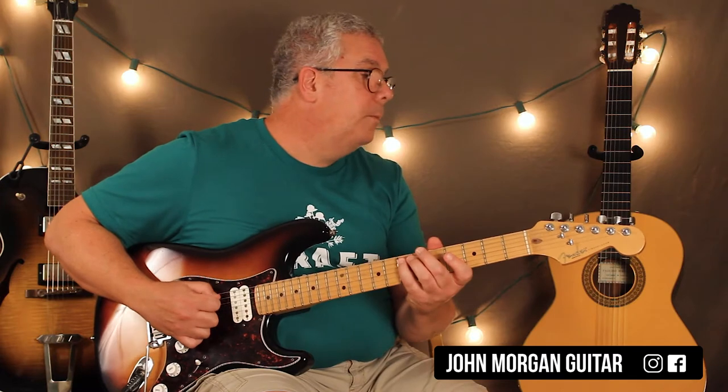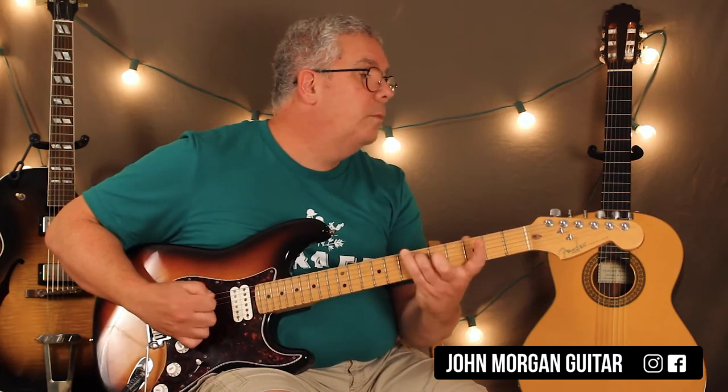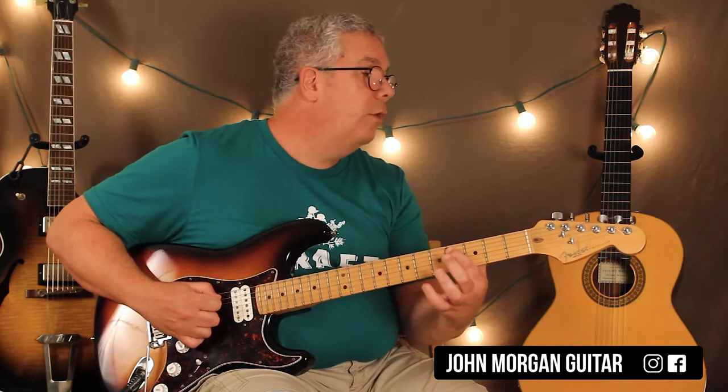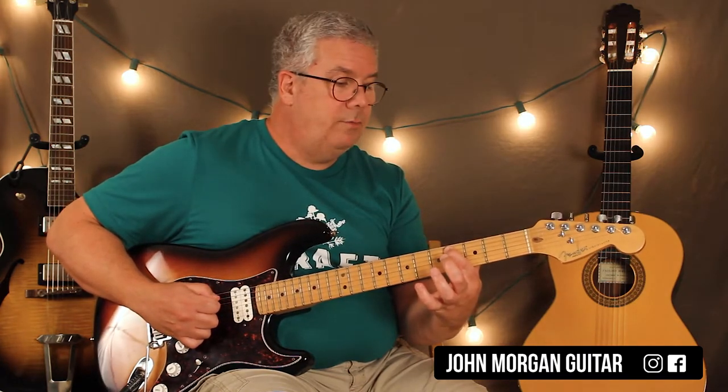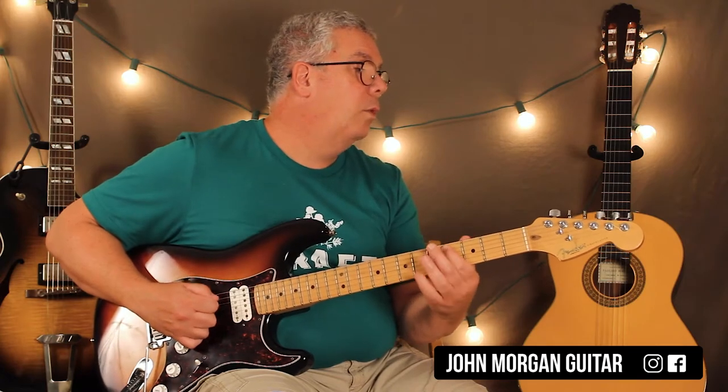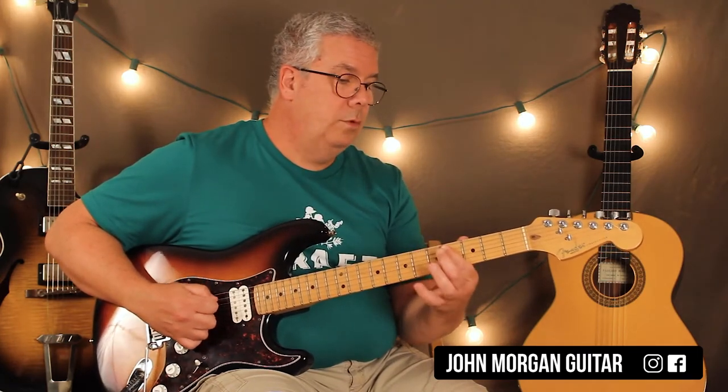So it sounds like that. Then I'm on the fifth string, fourth fret. And I hit that three times. Then I go to the sixth string, fourth fret once. Back to the fifth string, fourth fret once. So that sounds like that. And I'm going to do the sixth string fourth fret, fifth string fourth fret — like that again.